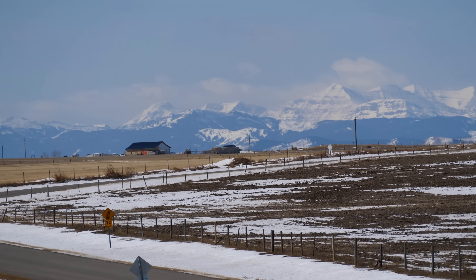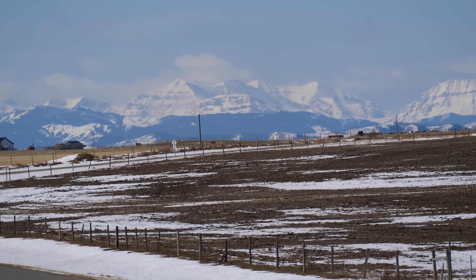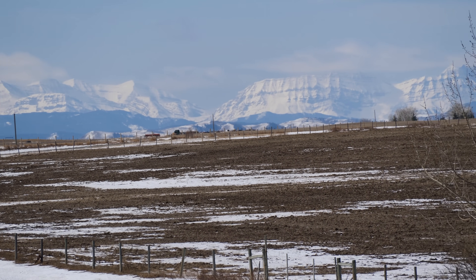The Rocky Mountains are out — see them nice and clear. Other than the wind it's just great.